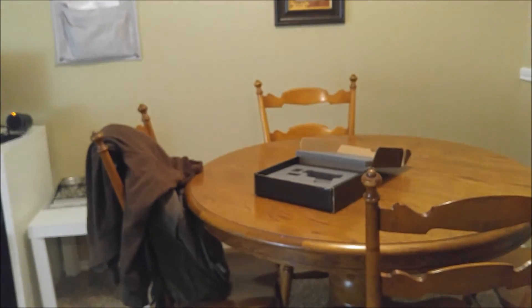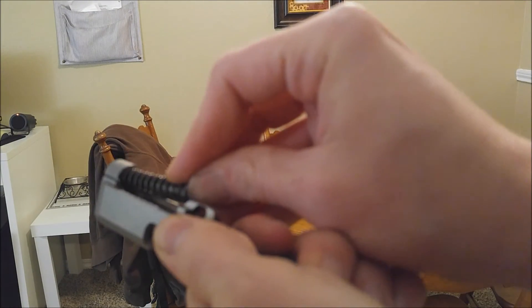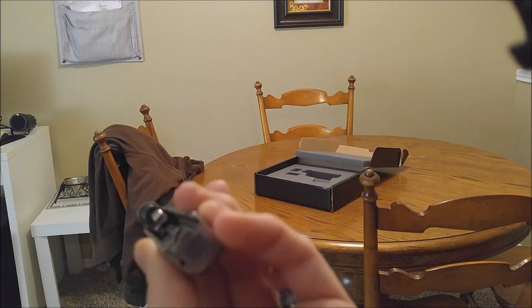This thing is a pain in the ass. Alright, put your recoil spring back in there. Push it in. This thing is a pain in the butt to disassemble and reassemble — it is not ridiculous.